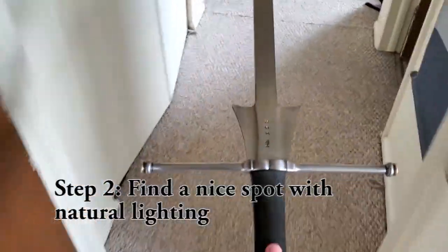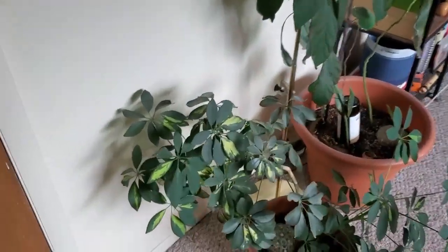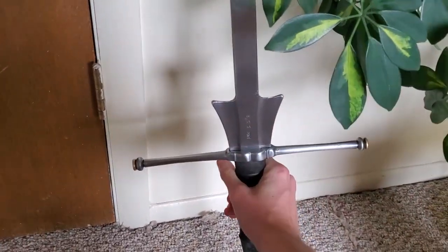Instead, let's find a nice neutral place to put it — somewhere with natural lighting, maybe a little bit of green stuff to really make it look good. We'll set our sword up against the wall.